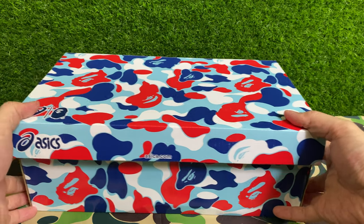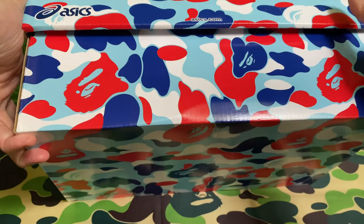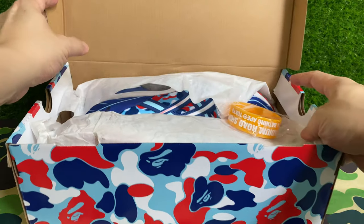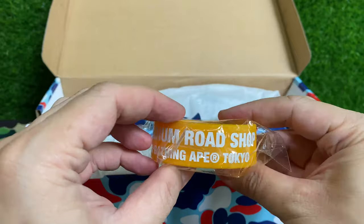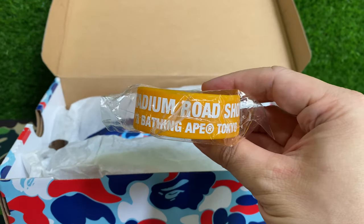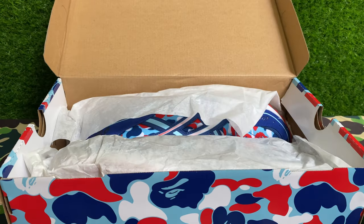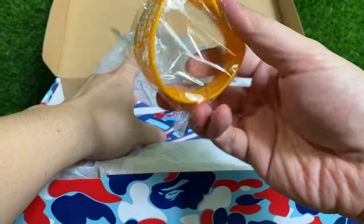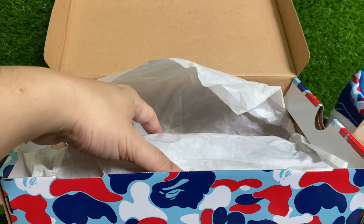You've got A6 branding here — BAPE A6 — and nothing at the bottom. The box itself is very very unique. Let's open it and have a look. This was launched sometime during the Tokyo Olympics 2020, held in 2021. I'm not sure whether this extra item comes with it, but my guy actually put it in. Let's bring both shoes out.